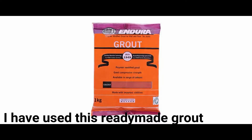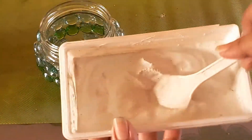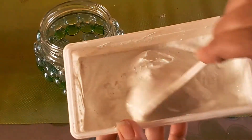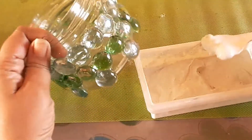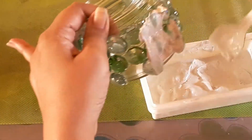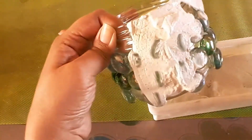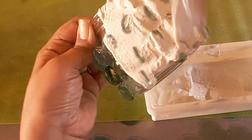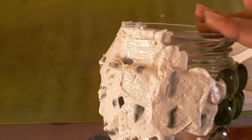I have bought this grout online and have taken out some portion of it and made a thick paste — the link is in the description box below. When applying, you have to keep in mind to fill the gaps properly. The whole jar has to be covered fully and then it should be left to dry for at least half a day.